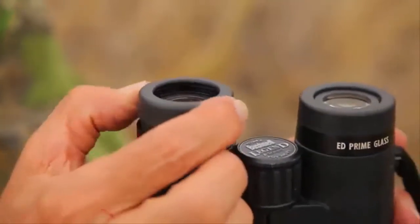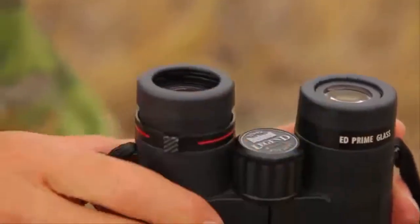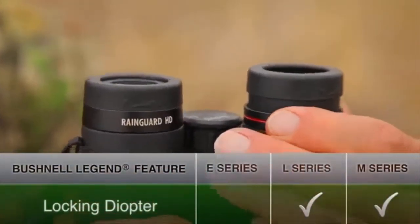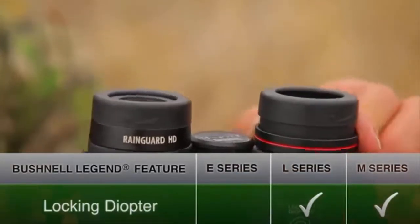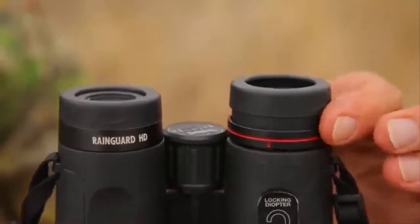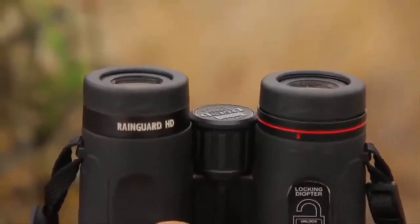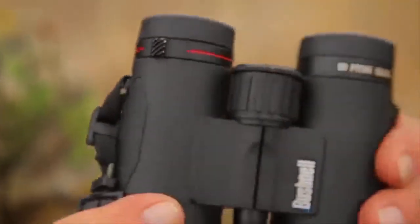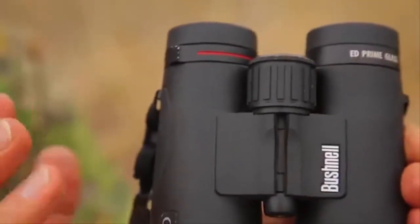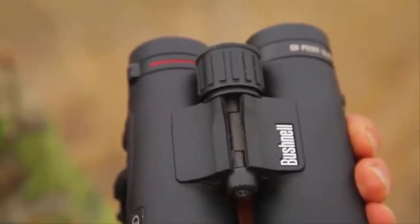Rubber eye cups turn up to fit your brow whether you're wearing eyeglasses or not. A nice feature is the locking diopter — that's to adjust the barrel to your particular eye differences between the left and right. You lift up the little ring, turn until it's sharp, and then lock it down. You probably only have to do that once in 5 or 10 years unless your eyes change. It has a center hinge with good tension, so it holds — if you want to do a one barrel hold it's not going to sag on you like some cheap binoculars do.